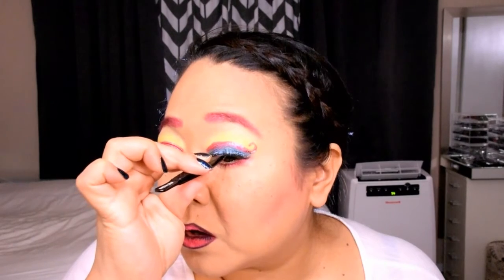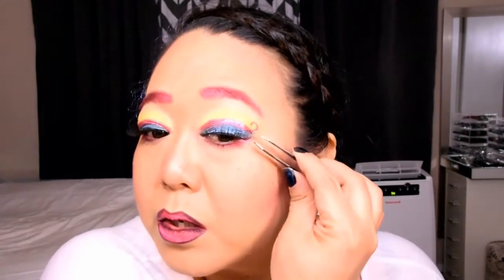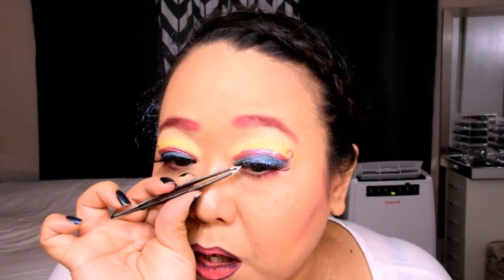Now it's time to apply the false lashes. For this look, I'm using my Ardell 105s — they're nice and long in the outer corner, which I thought really fits in with this look. I use tweezers to apply my lashes so that I can get the band as close to my natural lash line as possible. I start in the middle and work on the outer corners until I get my lashes exactly where I want them. Once they're in place, I use my fingertips to really push the band into my lashes.